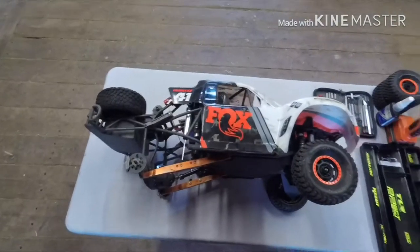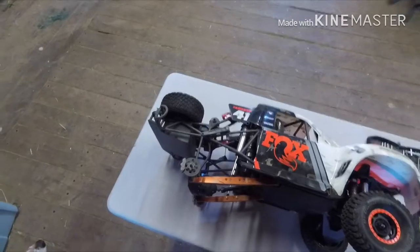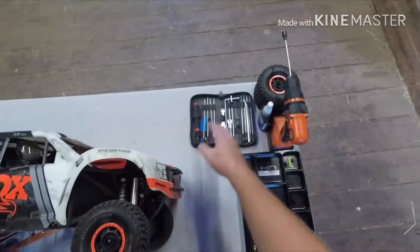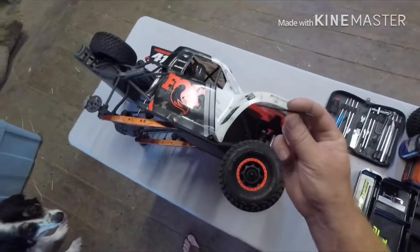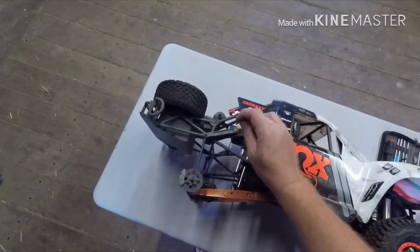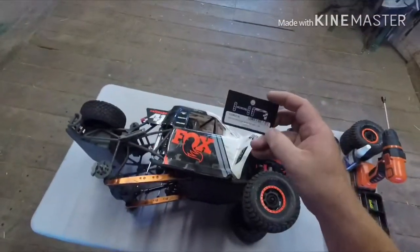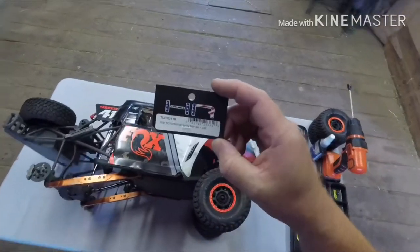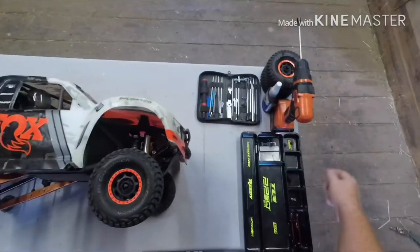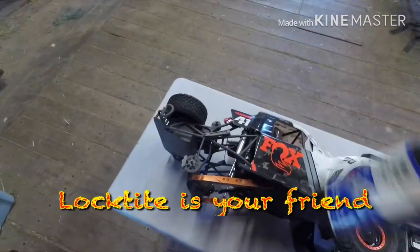I went ahead and took the wheels off off-camera, because pretty sure most of you guys can get the wheels off without any instructions. Some of the things you'll need are obviously basic tools for working on any truck, as they're all the same. The kit comes with a drill bit because you have to ream out the hole for the new torsion bar, which is much thicker. This is the part number from Hot Racing. I got all my parts laid out — Loctite is essential.